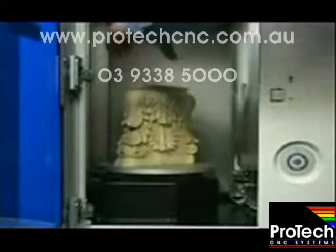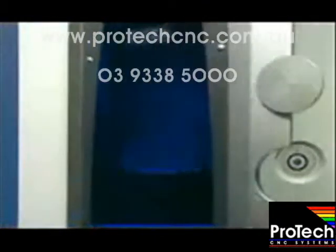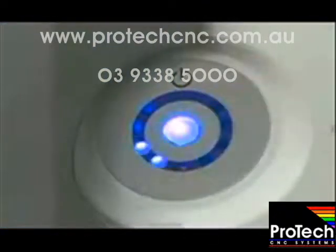Place the object in the Roland LPX laser scanner and close the door. Press the one button to initialize the machine and get it ready for scanning.